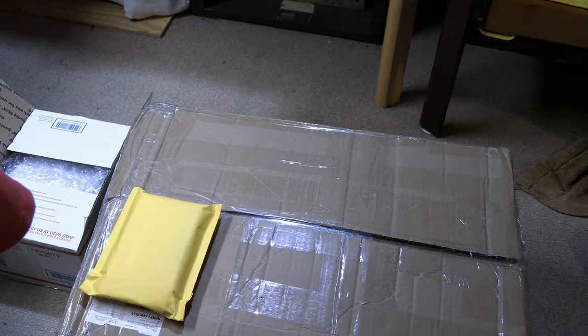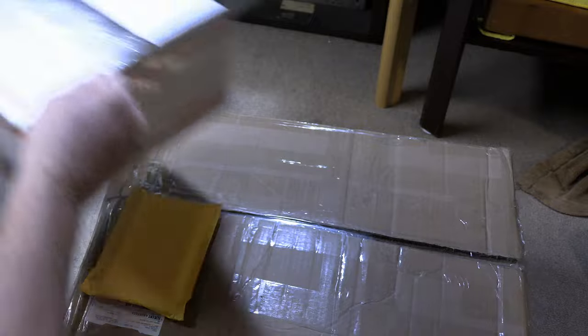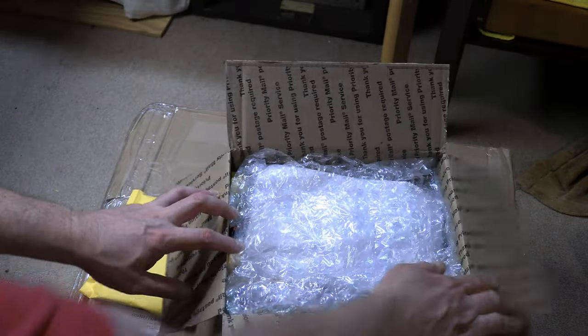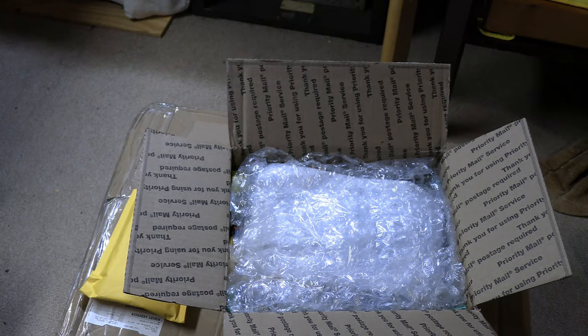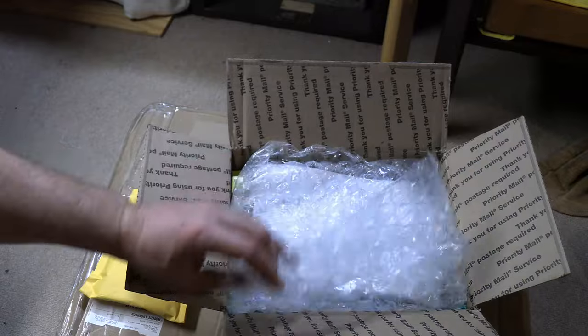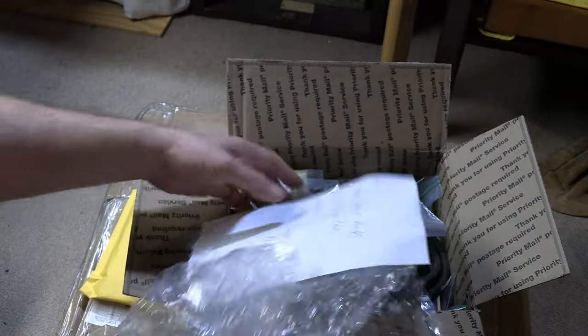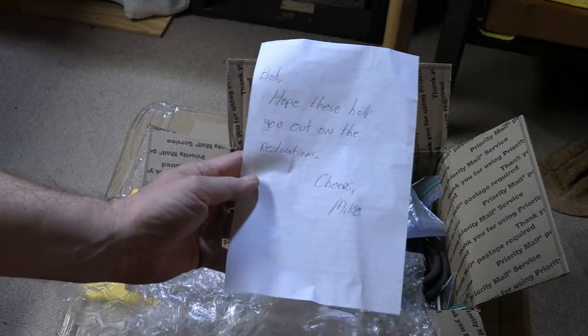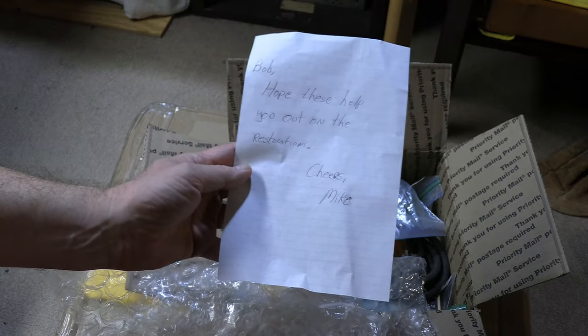Now this second box I did know I was getting because he asked me for my address in an email. My email address by the way is bandersontv at gmail.com if you want to inquire about something. He also included a note saying he hopes I can make use of some of these parts in my projects.